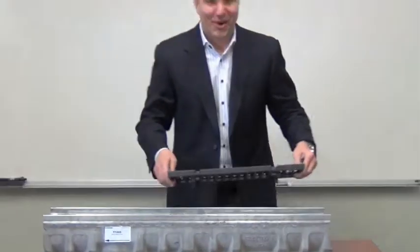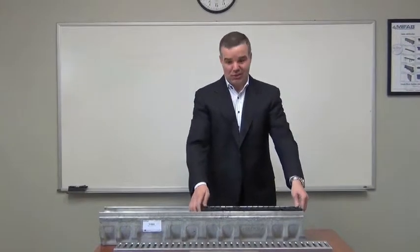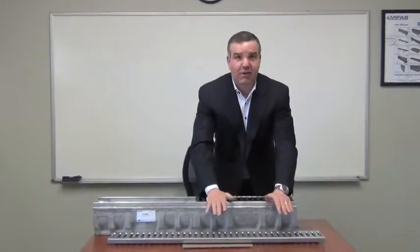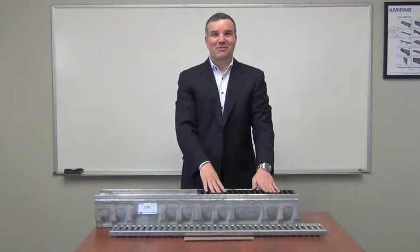So let's give it a try. Put the grate in — two half-meter grates per meter section. Give it a bang and away we go. Thank you.